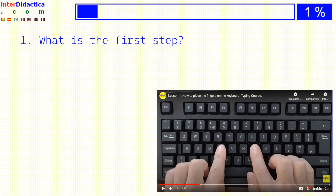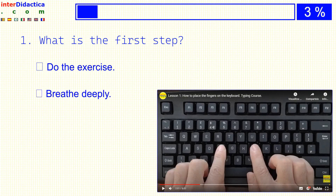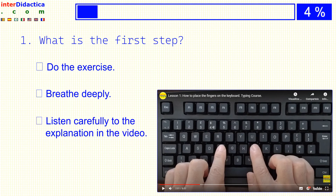What's the first step? Do the exercise? Breathe deeply? Or listen carefully to the explanation in the video?